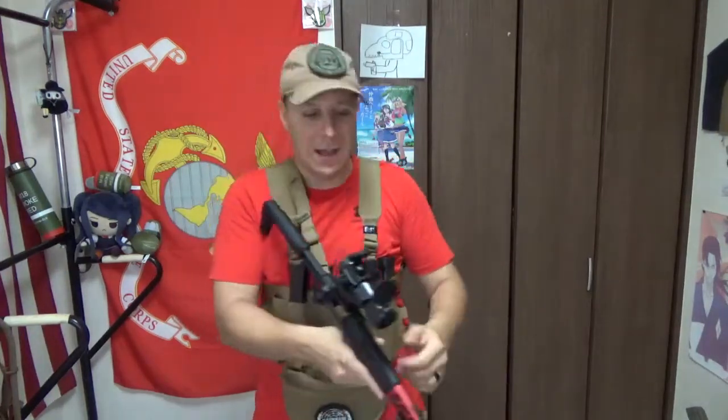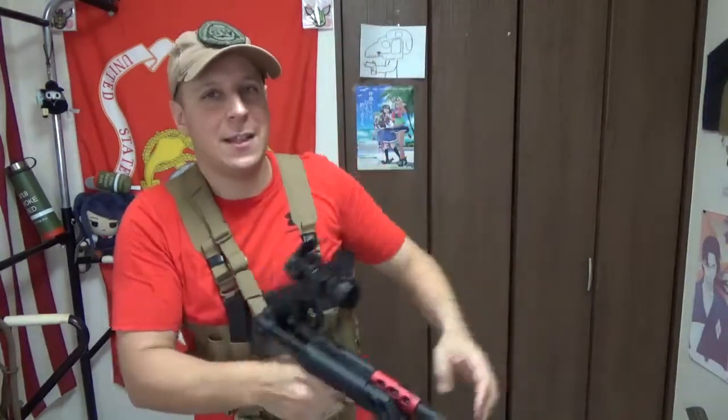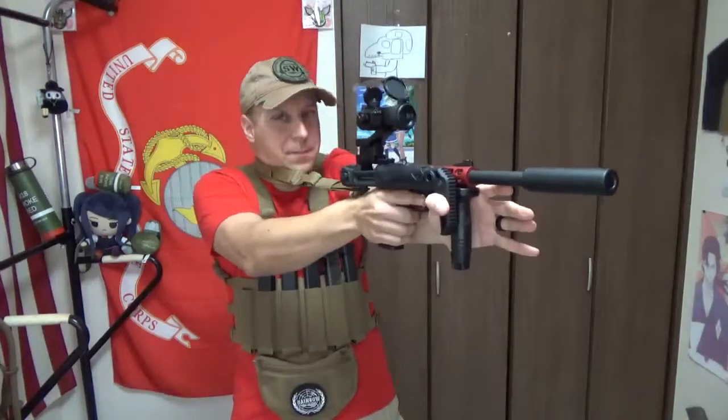So yeah, we got an easy, simple little setup. And of course, to keep it fed, we've got plenty of magazines. With the way we got the sling setup, you don't even really need the stock so much — just give it that forward push and old MP5K sort of sling setup. Easy peasy.